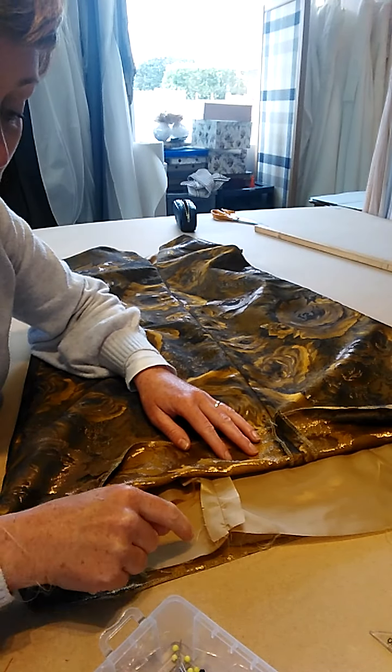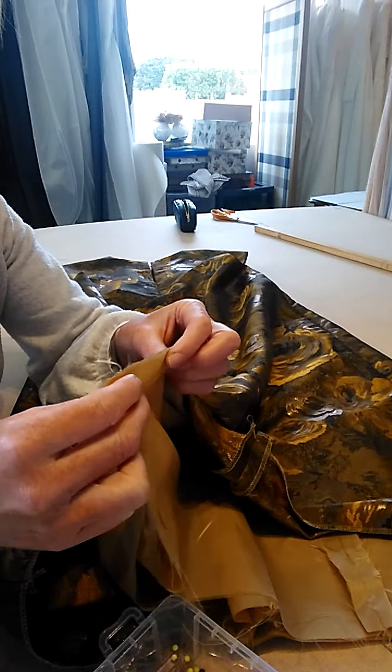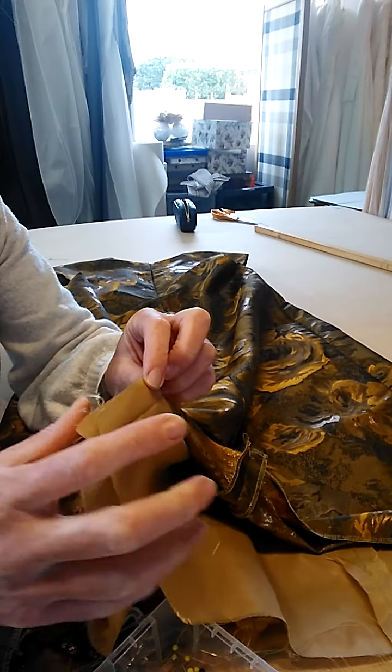The best way to do that is — as you can see we have our notches from our hem — on the lining there's a full four centimeters hem allowance on that lining which we don't need. So simply cut off that four centimeters.